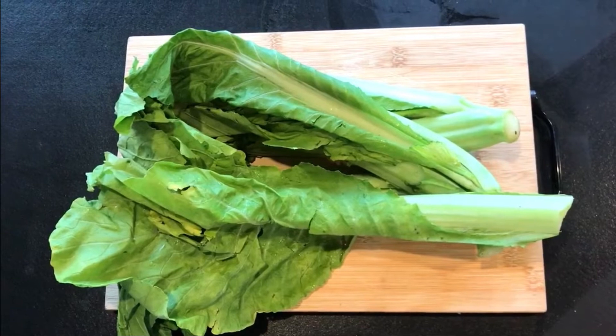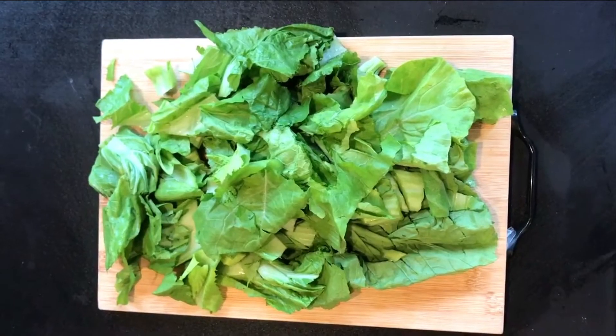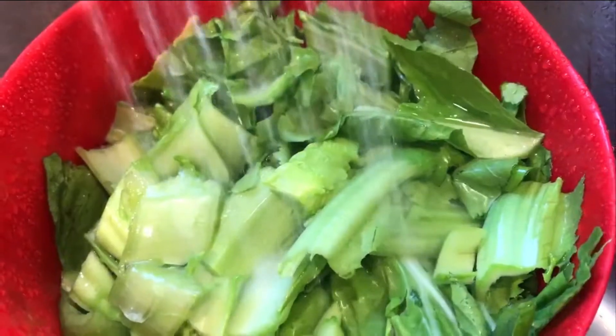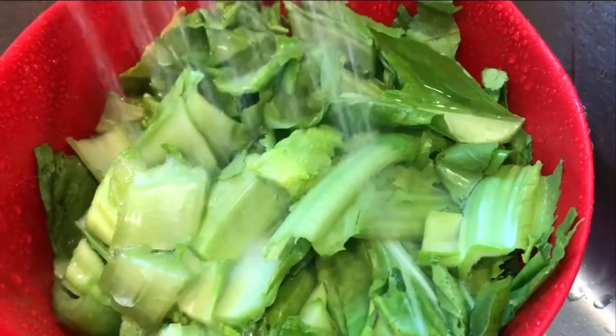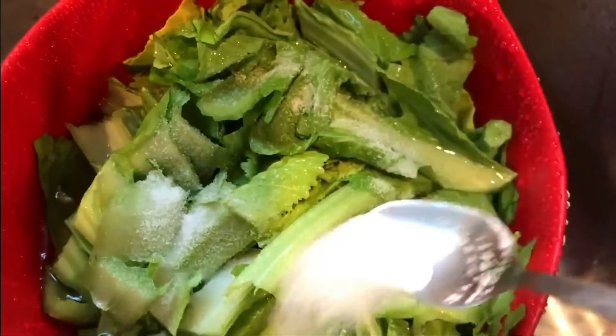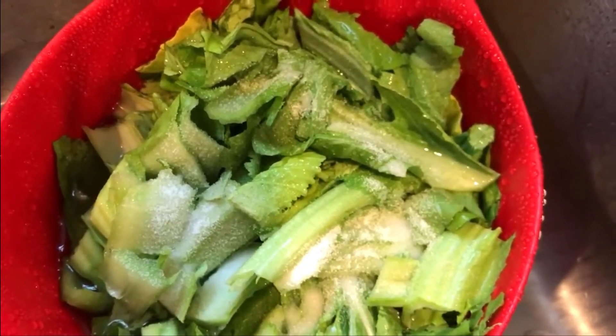Let's start off by cleaning the Po Toi or Chinese Mustard Greens. Chop them small. Don't forget to wash them properly and also with salt. Let it sit for 15 minutes. It is believed in Hakka Cooking that washing vegetables with salt will clean off the pesticides and germs. Rinse them off.